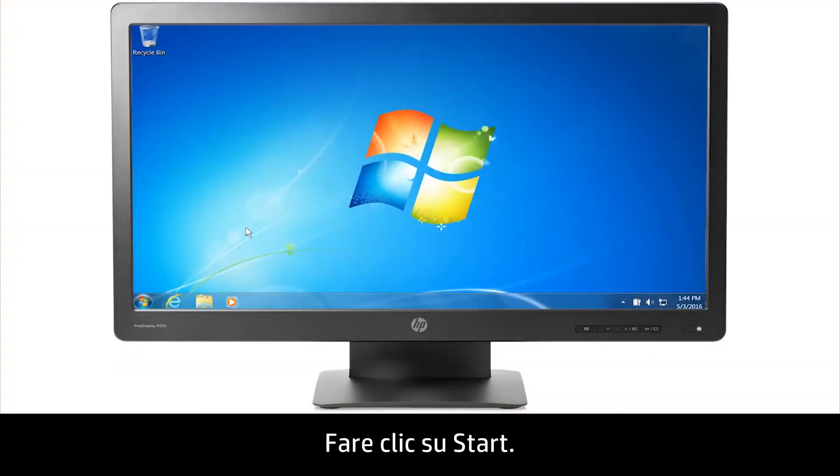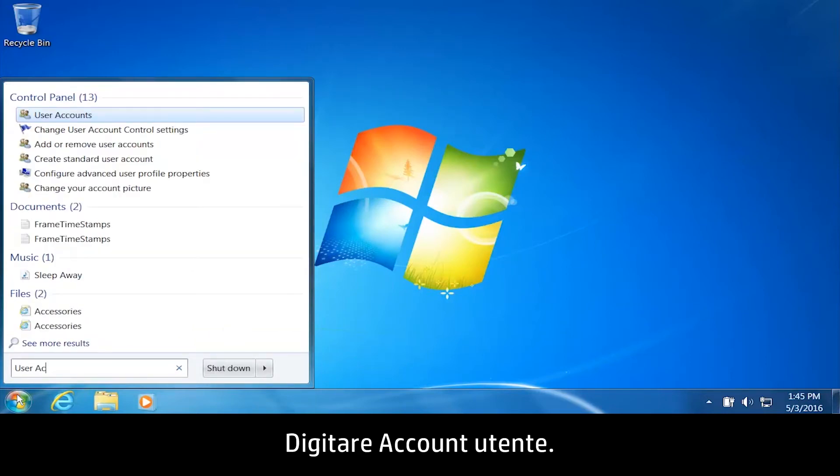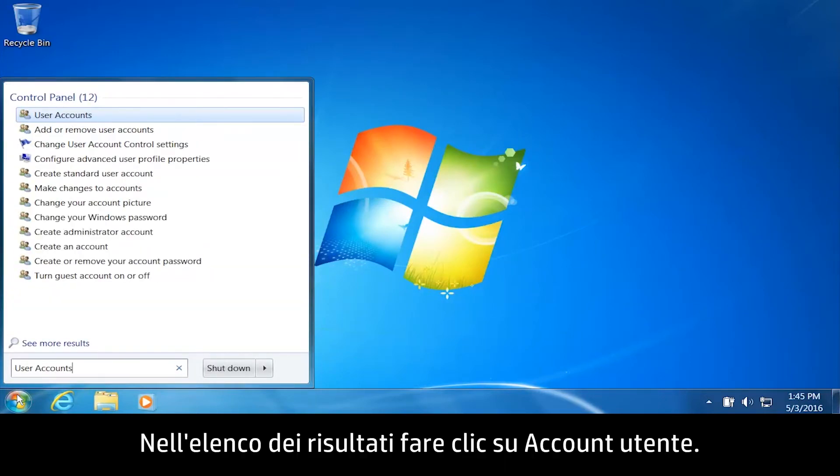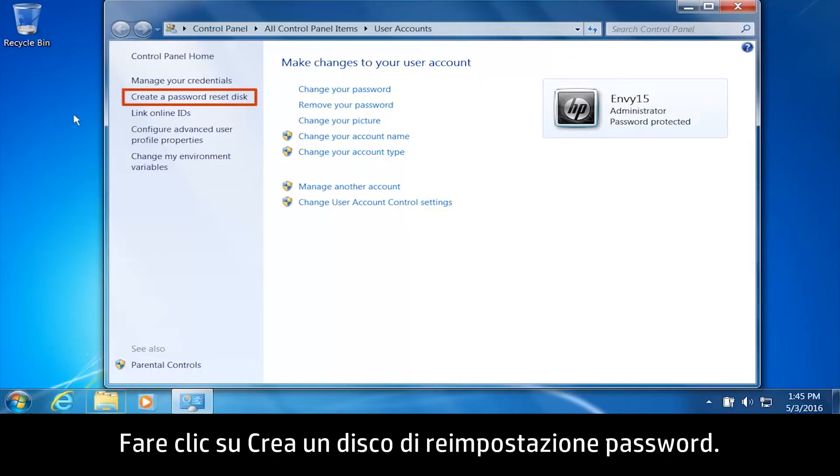Click Start, and then type User Accounts. From the list of results, click User Accounts. Click Create a password reset disk.